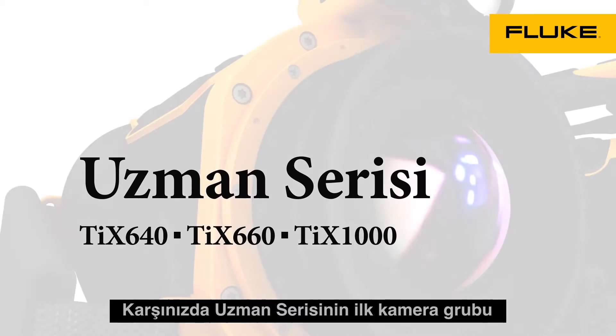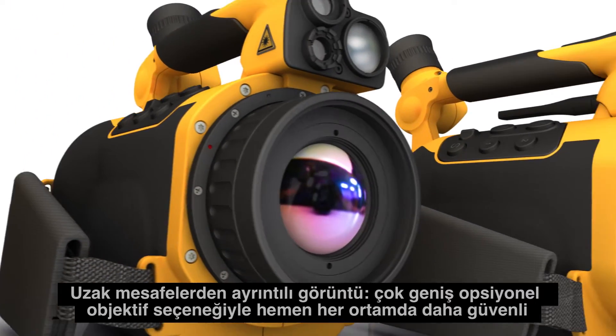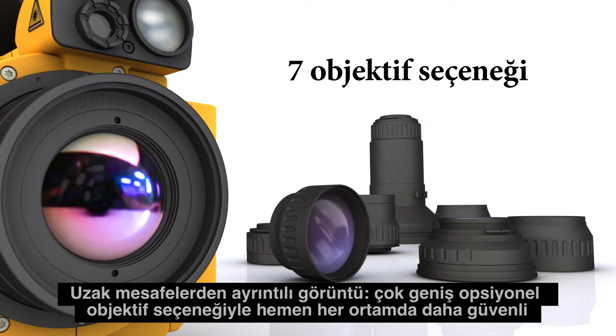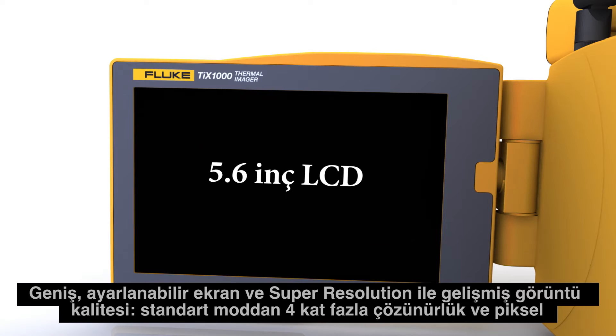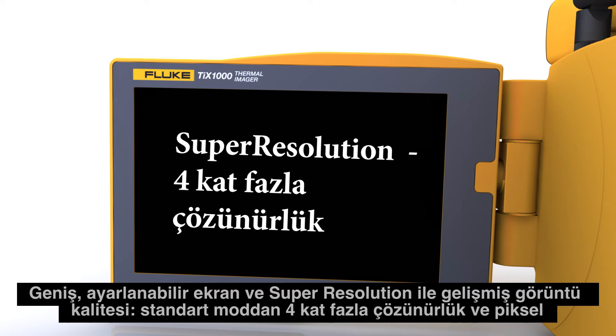Introducing the first set of cameras in the EXPERT series. Detailed from great distances where it's safer, in virtually any setting, with a full range of optional lenses. With the large adjustable screen and enhanced image quality with super resolution — that's four times more resolution in pixels than standard mode.